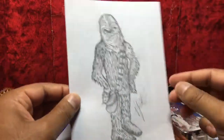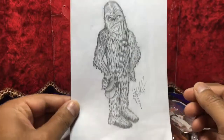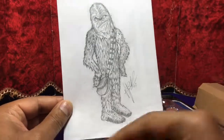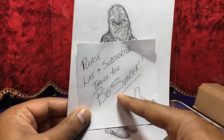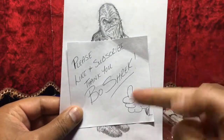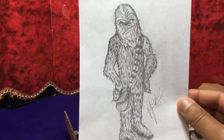Wow, what's this? Please take some time to appreciate this illustration that I did for you guys. Please like and subscribe — Boneshrek, that's me. Give it a thumbs up guys, take some time to appreciate the illustration.